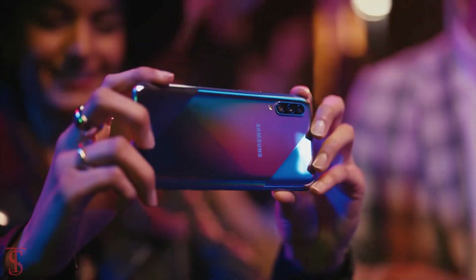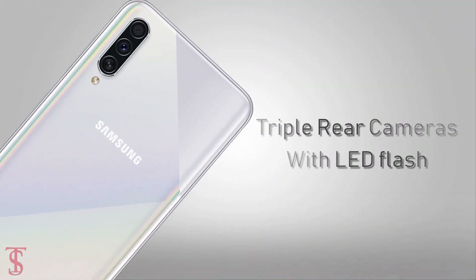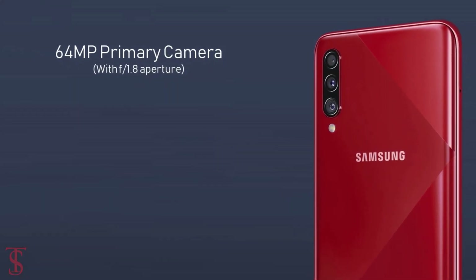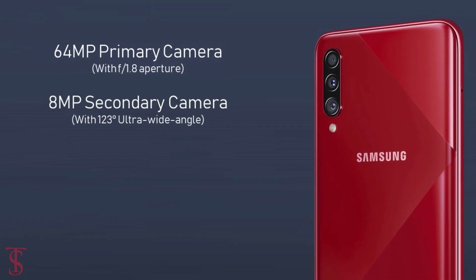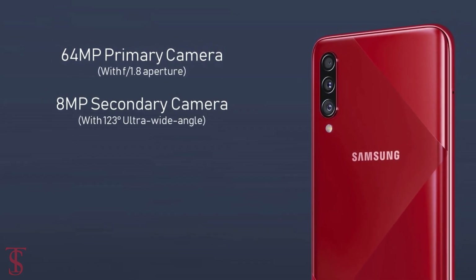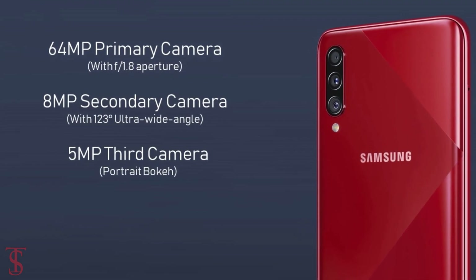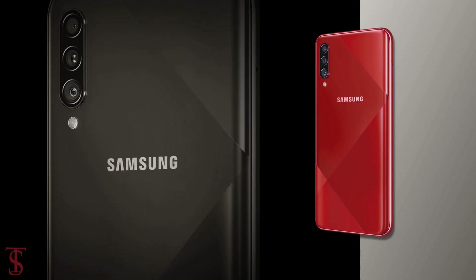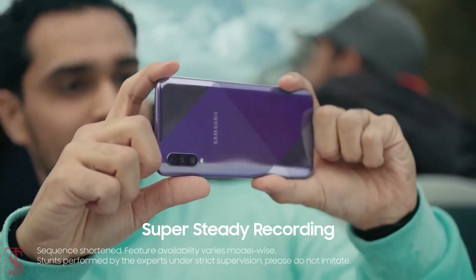In terms of camera, the Galaxy A70s supports a triple camera setup on the rear, which features a 64MP primary camera with f/1.8 aperture, plus an 8MP secondary camera with a 123-degree ultra-wide-angle lens, and a 5MP third camera for portrait bokeh effect. This triple camera setup is capable of recording videos in 4K Ultra HD resolution with a super steady feature.